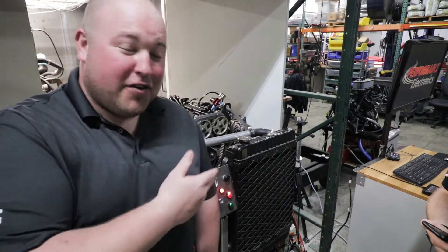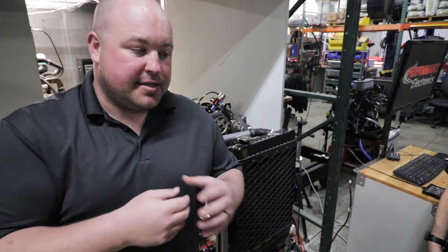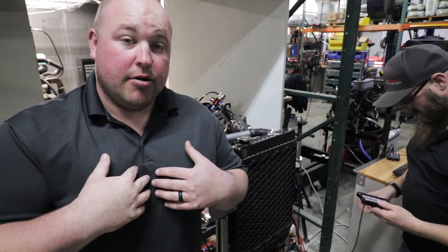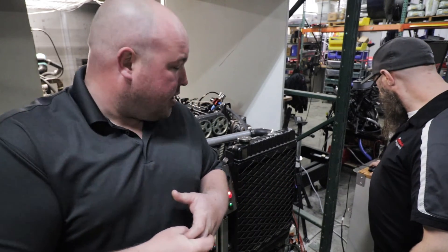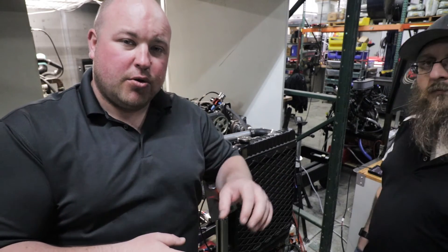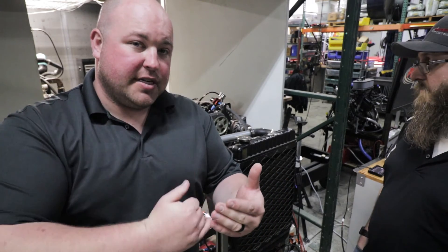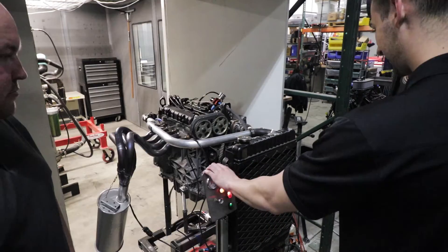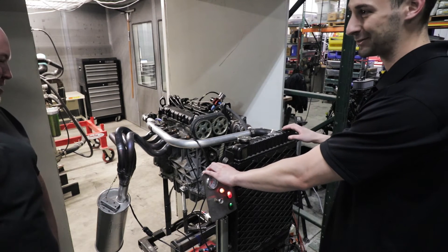They're going to fire this thing up for us, and there are a couple of really cool things on it. Number one, they're going to show us their dash display, which is what I'm going to be running on my car once I swap it - you can also run your original gauge cluster, and we'll have the harness set up for both. We're also going to see their wideband O2 controller that has an app where you can pull it up on your phone via Bluetooth and see all your wideband data right there. Just to warn you, the starter motor on this thing sounds like a sword fight.